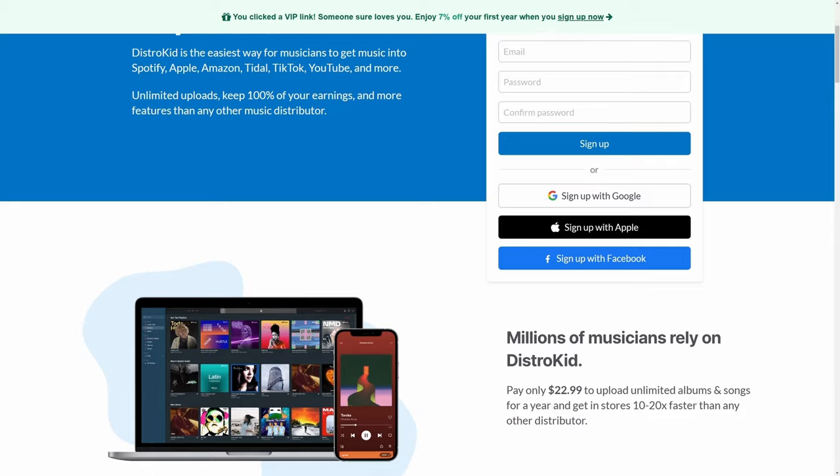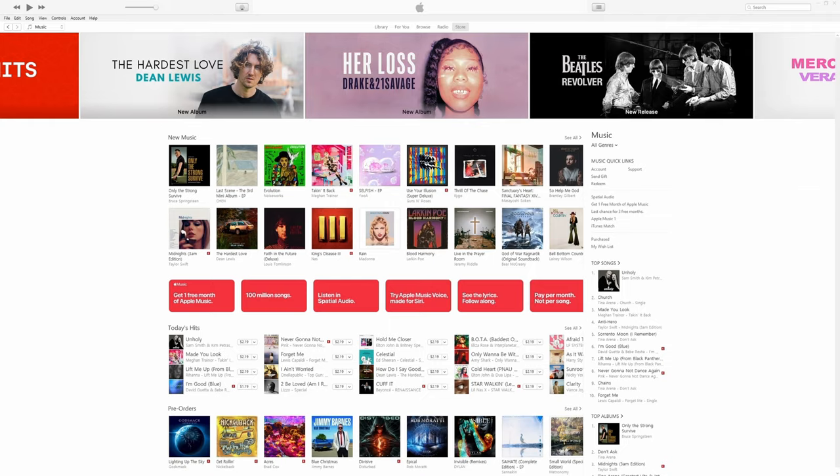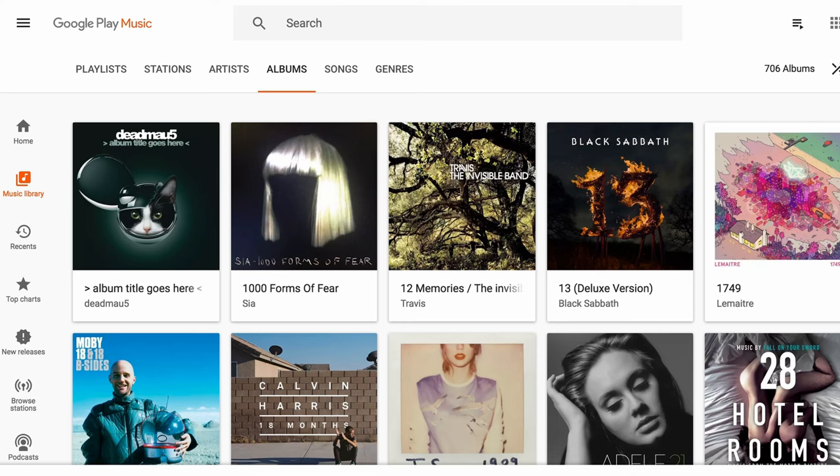I've got good reasons for that. Imagine a scenario where you've released your music to the world using our sponsor DistroKid for less than $23 — with a discount in the description — and got it on Spotify, iTunes, Amazon, et cetera. Now imagine unfortunately your music is not that well received. I can guarantee it's highly unlikely that has anything to do with your microphone choice. It's way more likely it's got something to do with the song, your performance, or even the mix, way before your choice of microphone.